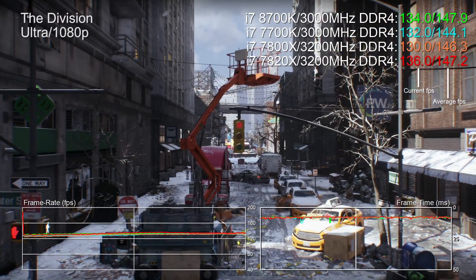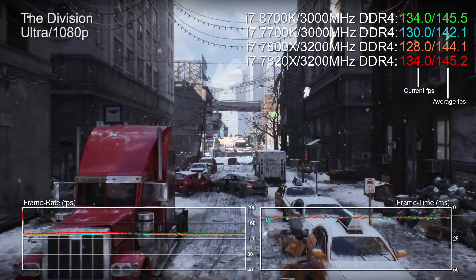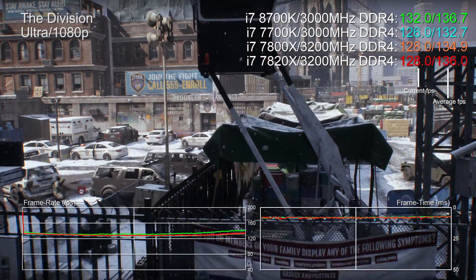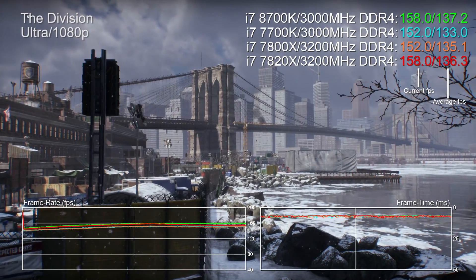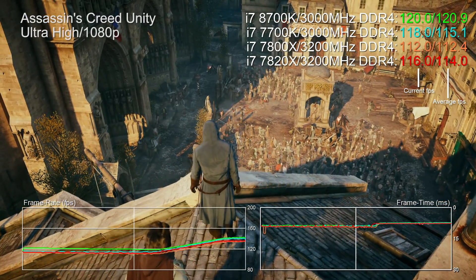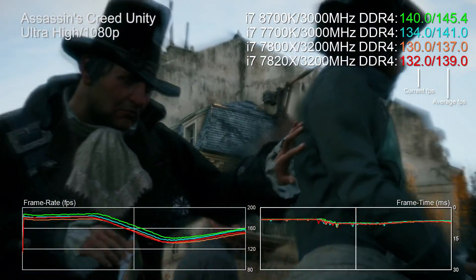Even with this methodology, sometimes you won't see much difference at all. Case in point: The Division by Ubisoft - we've got the 8700k up against existing four, six, and eight-core CPUs and effectively there's no difference. By the end of the bench there's a maximum four frames per second delta, nothing the human eye can really perceive. In Assassin's Creed Unity you can perceive Kaby Lake and Coffee Lake inching ahead of the two Skylake-X chips, but again the delta is tiny.